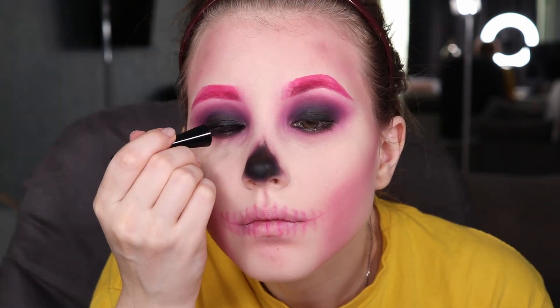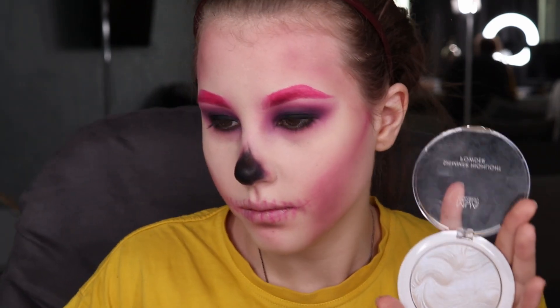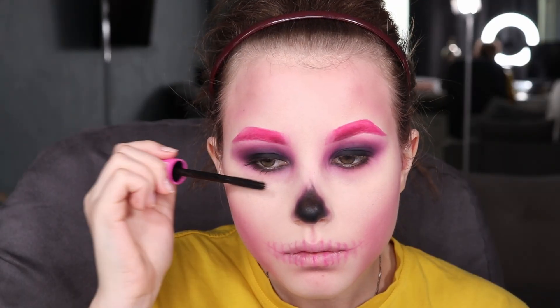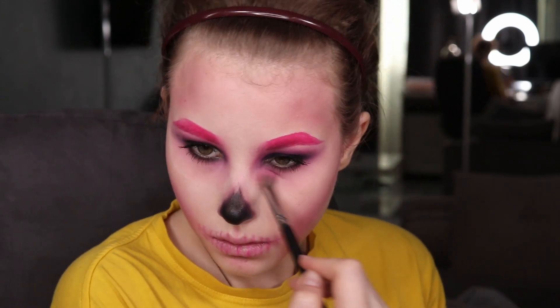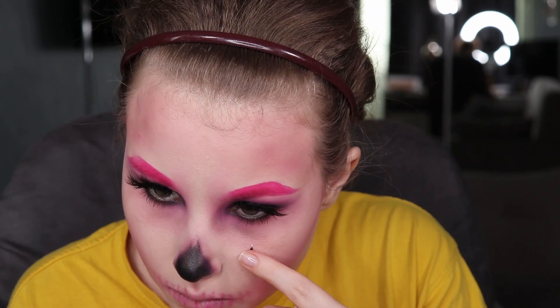I missed some eyeliner, so I added Vivienne Saba eyeliner. Then I went to my highlighter to emphasize my cheekbones and it actually turned out dope. A little bit of mascara to make sure we have this glamorous version of skeleton. I desperately needed some extra pink underneath my eyes to get this saggy, sad look — kind of like bruises underneath my eyes. Last but not least, I added black stones underneath my eyes.